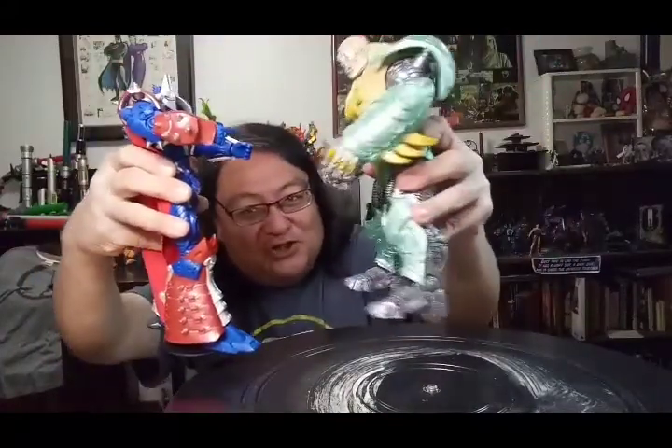Brock Lesnar versus Braun Strowman. Yeah, all right. Wow, that's dated too, because shouldn't it be like Roman Reigns versus Braun?